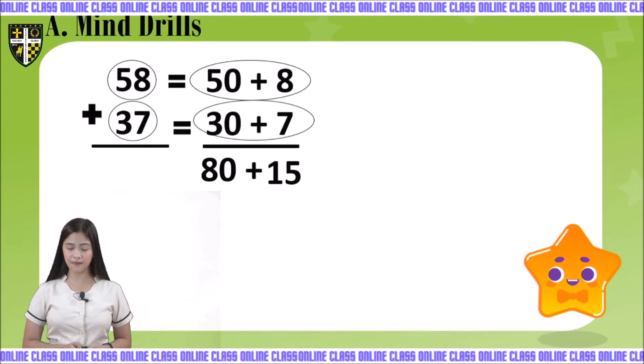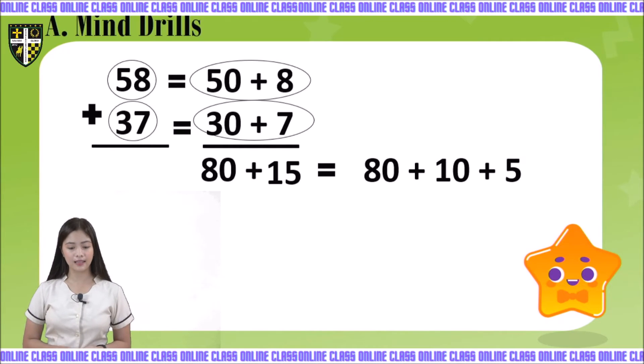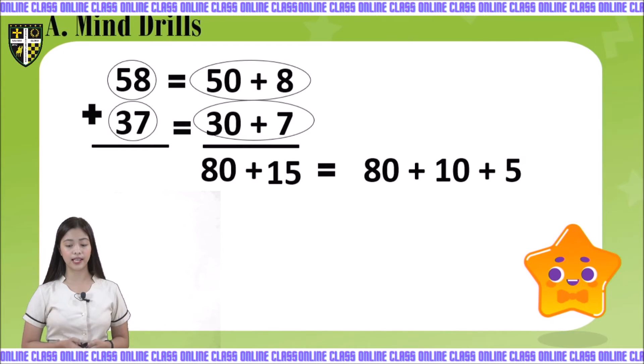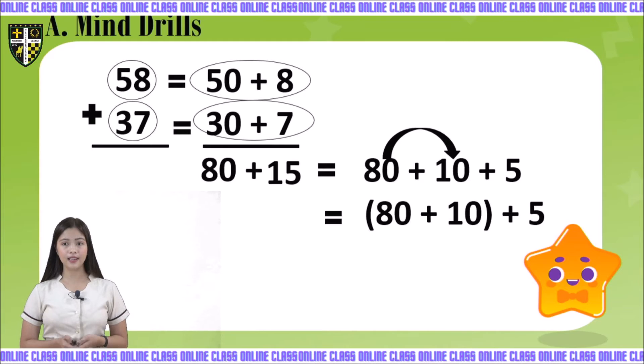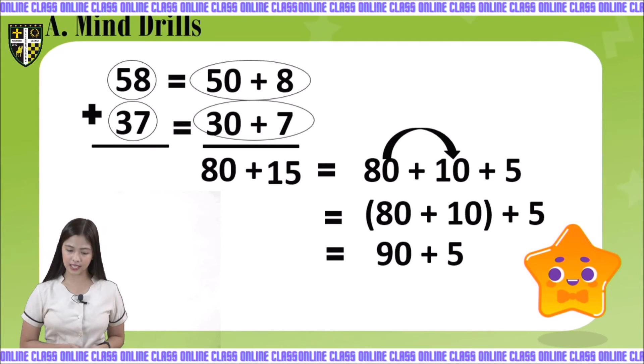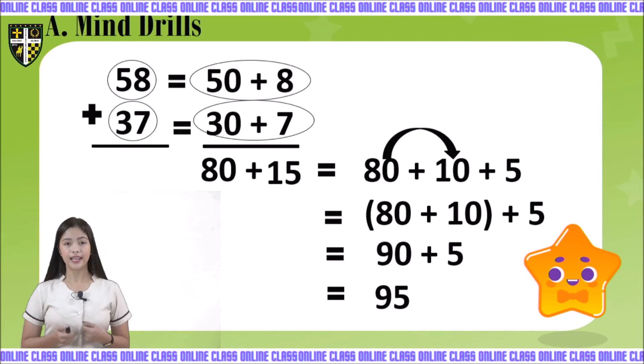Now let's write them into expanded form: 80 plus 10 plus 5. Let's regroup 80 and 10 together. 80 plus 10 plus 5 — let's start with 80 plus 10. The answer is 90. Plus 5. So here we have 95.